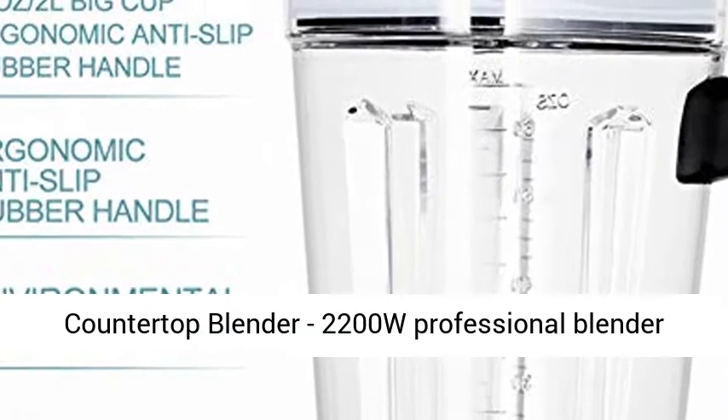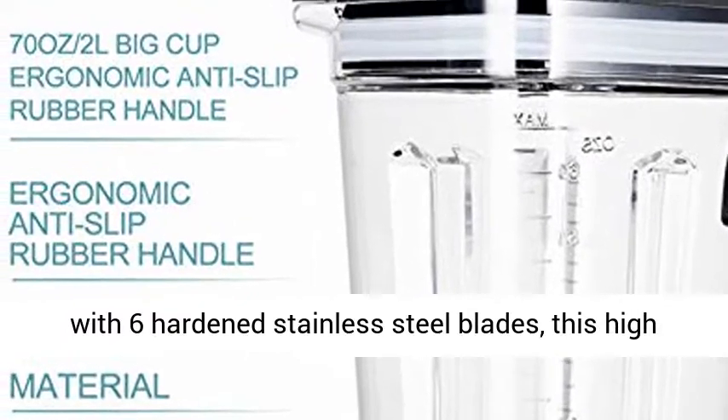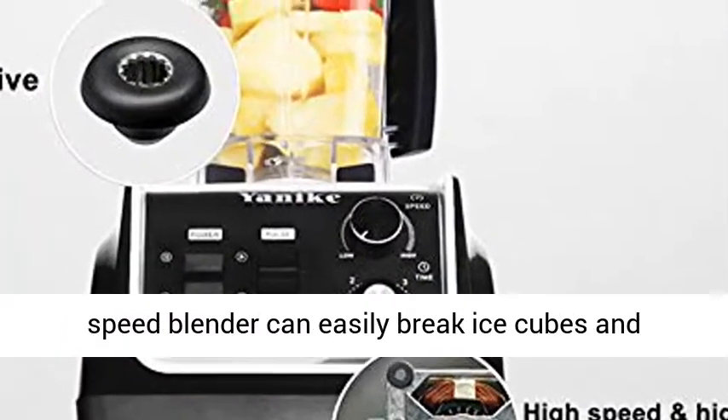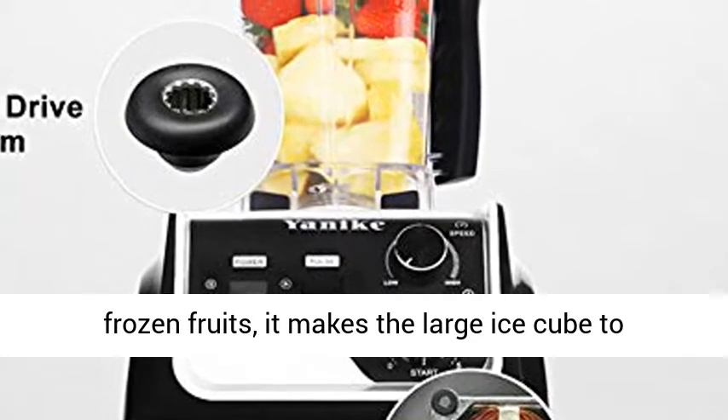Powerful Countertop Blender: 2200W professional blender with 6 hardened stainless steel blades. This high-speed blender can easily break ice cubes and frozen fruits, turning large ice cubes into small slush in seconds.